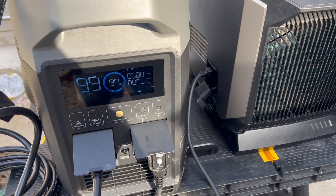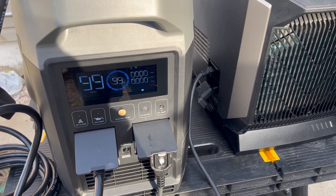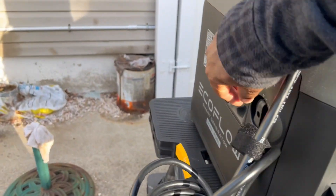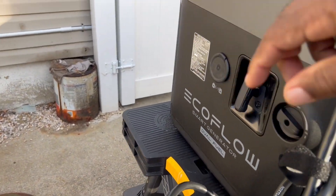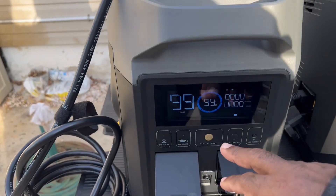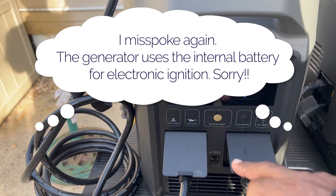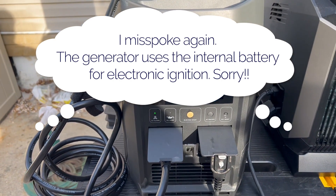So now I'm going to start the generator and then we're going to see if we can run the AC. Now once you do electric start, it automatically uses battery — at least that's how I understand. It's on.